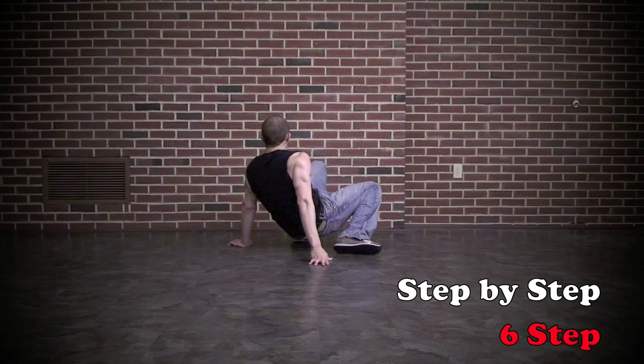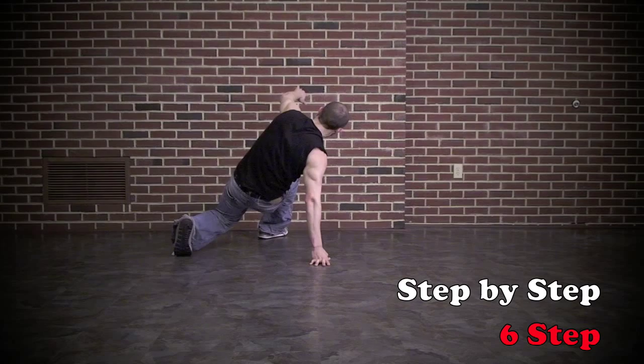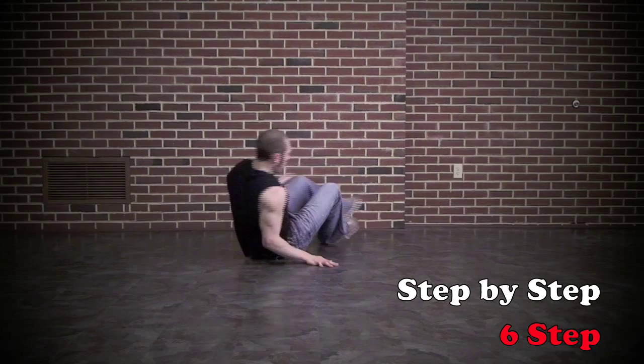One more time so you can follow along. We're going to step our right foot in front of our left ankle, left foot back, then step into a crunch push-up position. Step our left foot in front of our right, right foot behind the left ankle, then open back up into a crab walk.